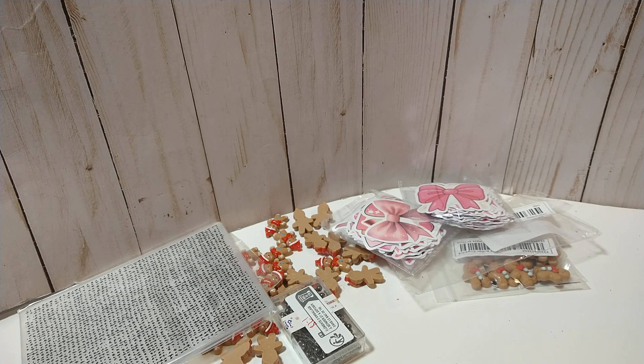And that is this Temu haul. I think I've got one more haul for y'all, so I will see y'all in the next video. Thanks for watching.